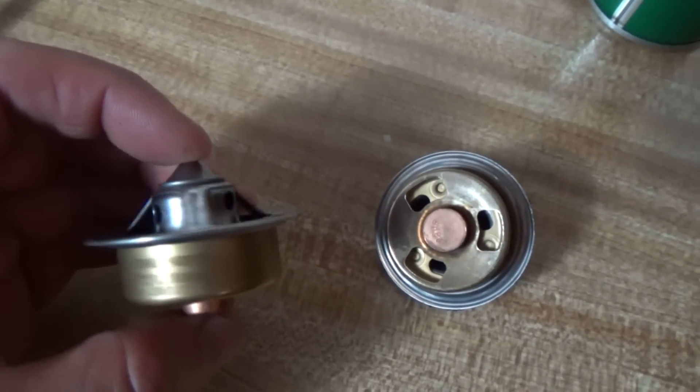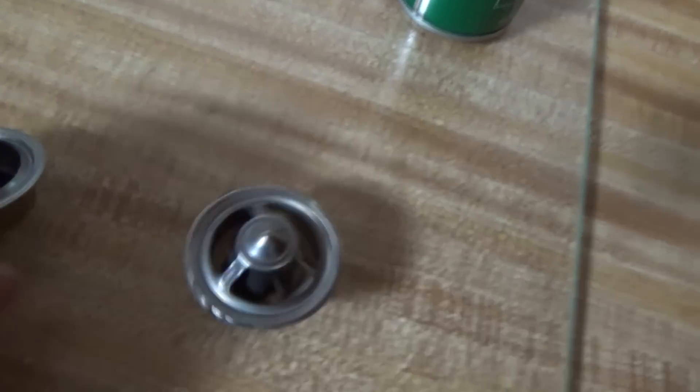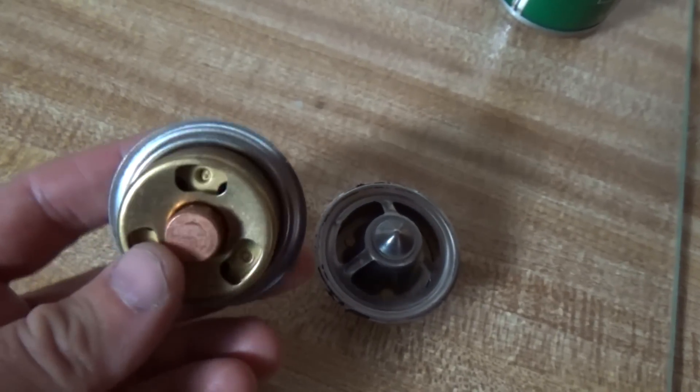The Stewart one does have some holes, so it bleeds out when I fill the coolant back up on the block, and it feels a tad bit heavier too.